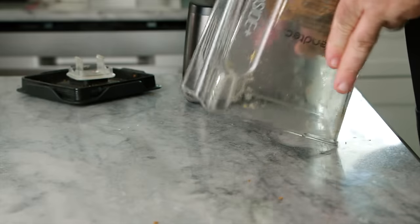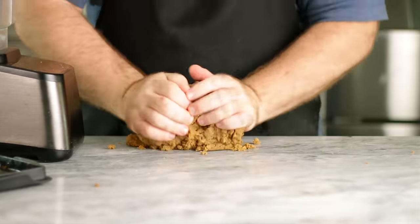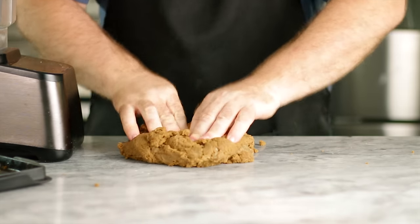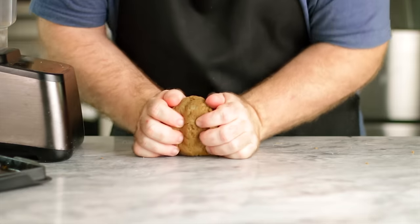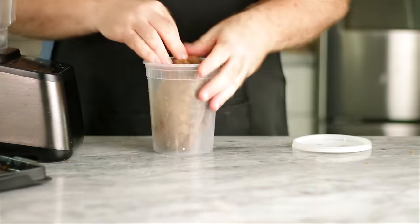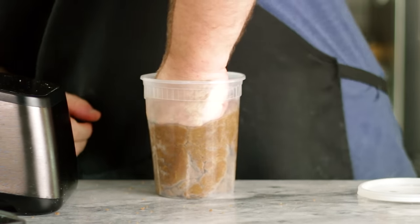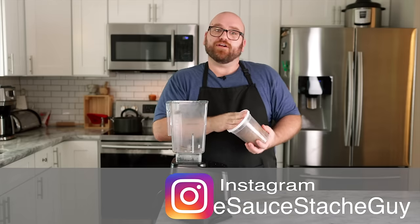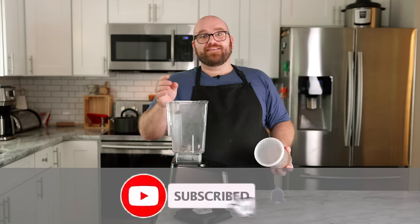We're just going to dump the mixture out of the blender. Because of the way it was blended, it's already a pretty firm seitan steak. We're going to knead this, but not a whole lot — that didn't take long to bring it together. I'm going to go ahead and drop this in a container, shove it in as hard as I can get it, and let it sit while we mix the rest of the steak pieces — the fat.